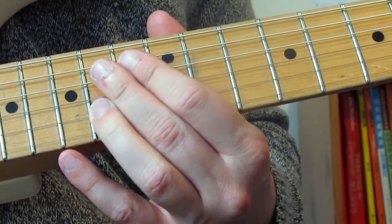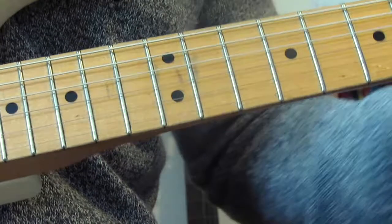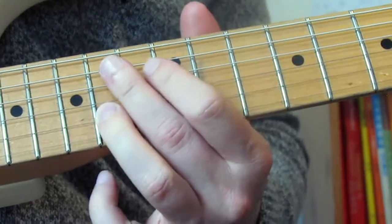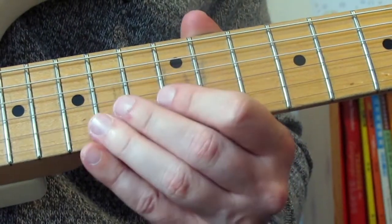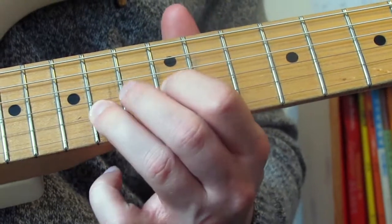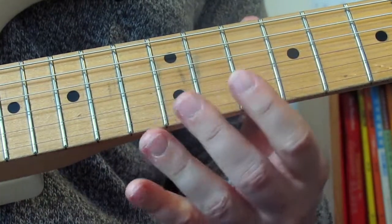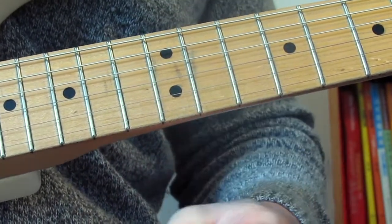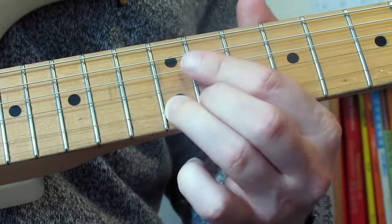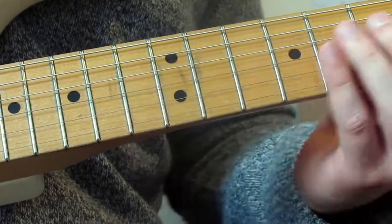Then another bend — 14 on the B string again, basically a three-fret bend. That slightly sharp sound is what he's going for quite a lot in this song, which is cool. Then a third bend: bend up and down, then 12 on the B, 14 on the B, then bend 12 on the B — a two-fret, one-tone bend — bending that 12 up to that note, and back to 12 on the B. That's the end of lick three: start with the big bend up-down-up.